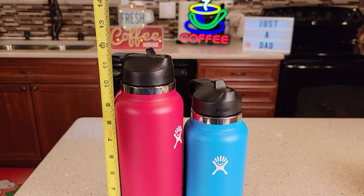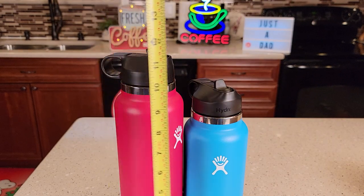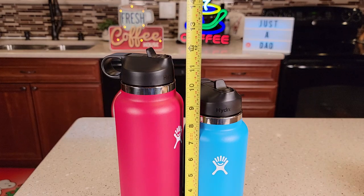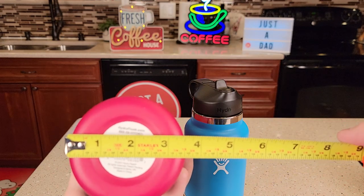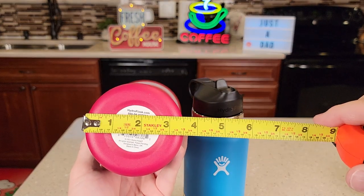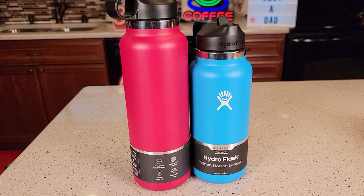As far as height, the 40 ounce is right at almost 11 and three quarters inches, almost 12 inches. And this one's about 10 and a quarter inches tall. The bases are exactly the same, 3 and a half inches. I hope the comparison video helps — thanks everybody for watching.